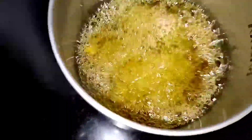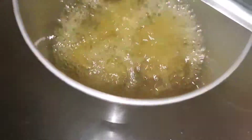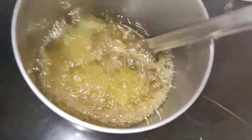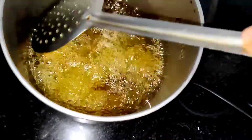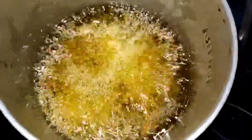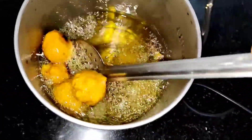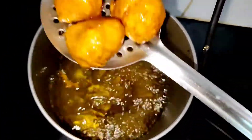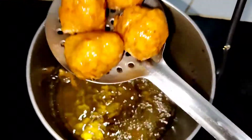Check after a minute — it should not stick to the base. Fry until they turn light golden and crispy. These are now crispy and cooked well, so take them out to a plate.